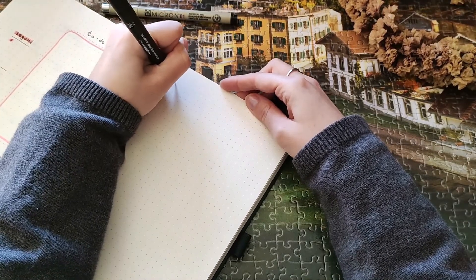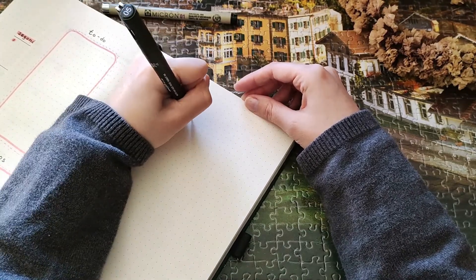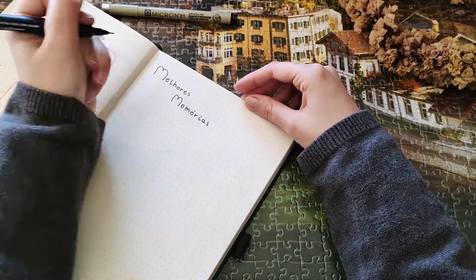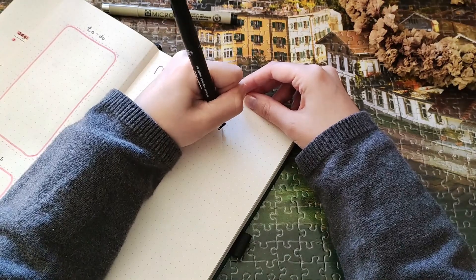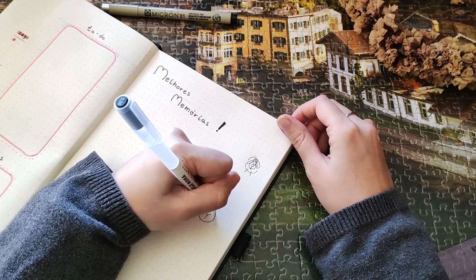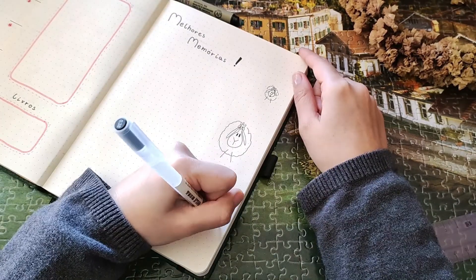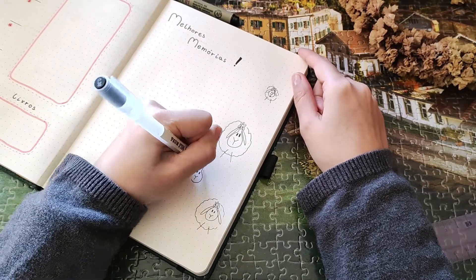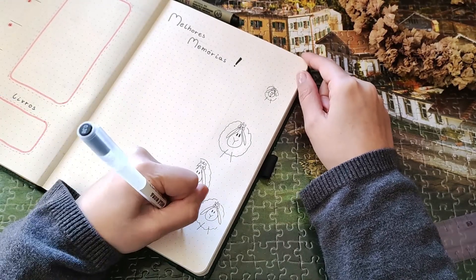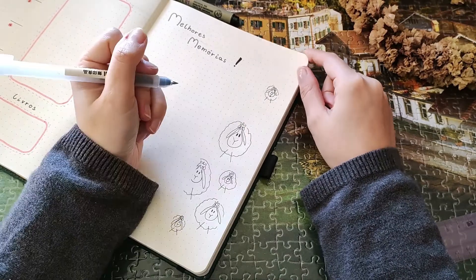On this page I decided to write 'best memories' in Portuguese, so I can record the best memories I have of the month. Because it's my birthday month I decided to use this whole spread, and on the side I drew some ships — you can see it on the dutch door — and I think it looks really cute.